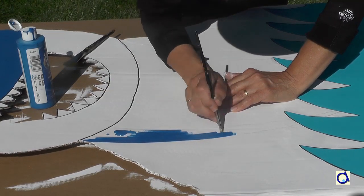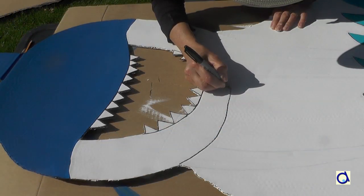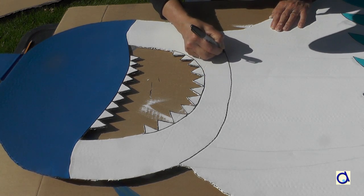When you have finished painting the shark, take a black marker and draw outlines that separate the different areas of the shark. That gives a better definition to the drawing.